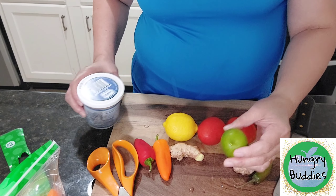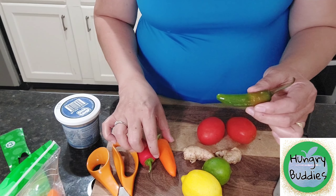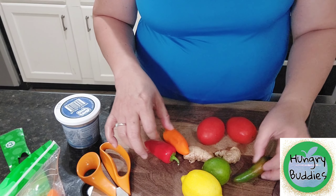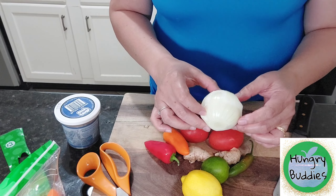Then we have here the lime, the lemon, ginger, pepper, sweet pepper, and jalapeno pepper, and tomatoes. And the onions.